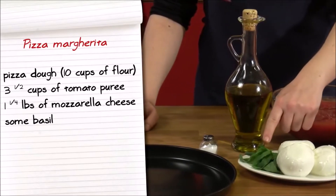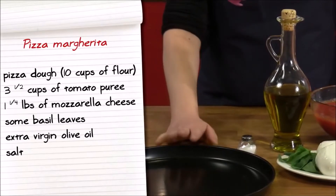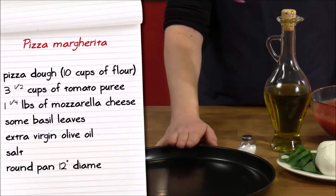Some basil leaves, some extra virgin olive oil, and a pan that's about 12 inches in diameter.